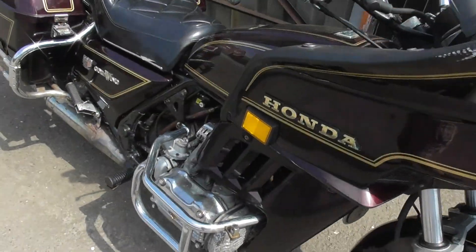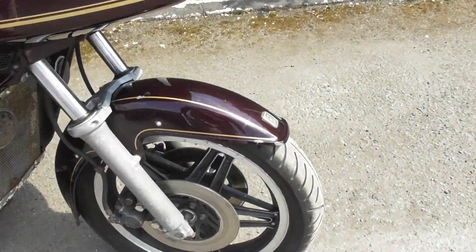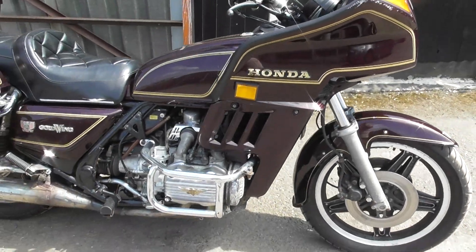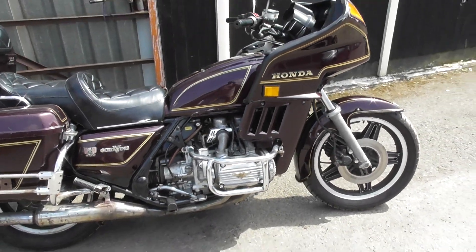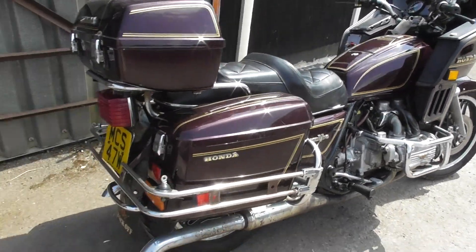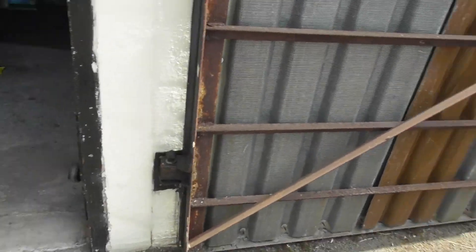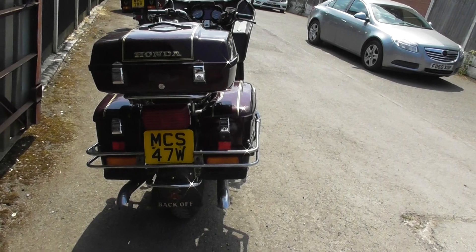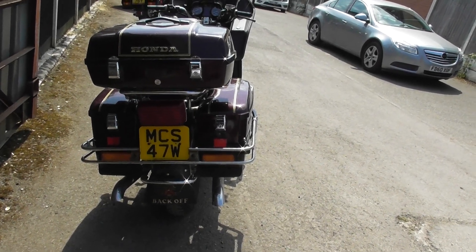Again, front tire — no problem at all with the front tire. I believe there was a job lot on the tires and all the tires were changed, though I don't know how many years ago. They're not cracked, they haven't got age cracking on them despite standing. That one's MCS 74W.